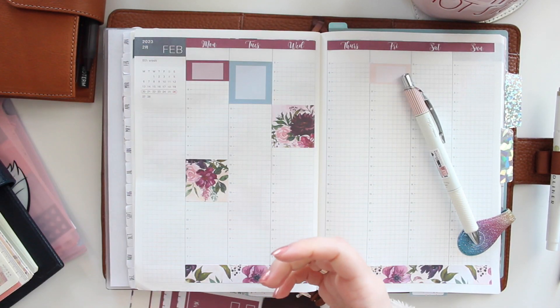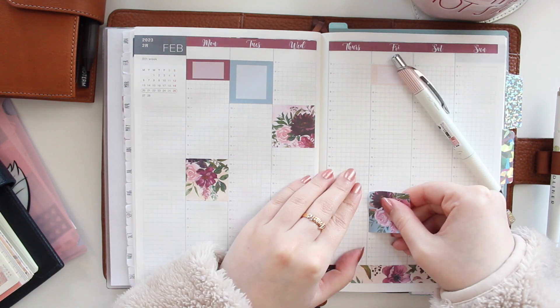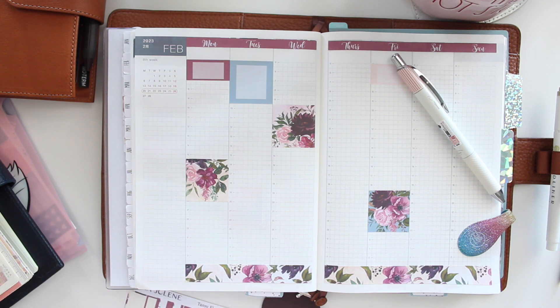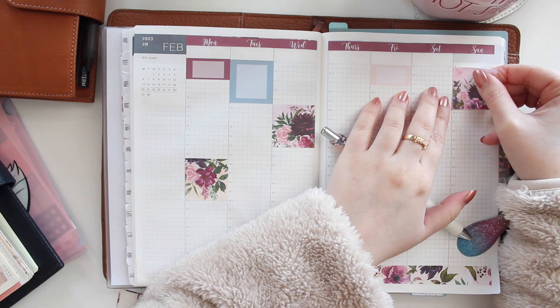You'll be able to see how I'm using those planners too. Let me know if you'd like me to do some plan-with-me's in different planners that I haven't really featured before — it might be interesting.